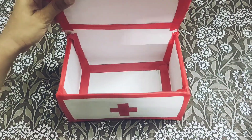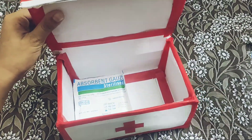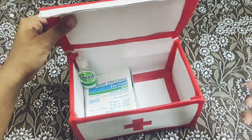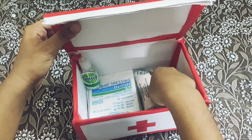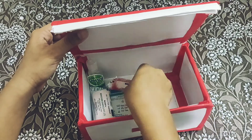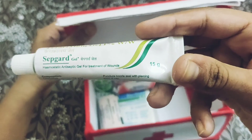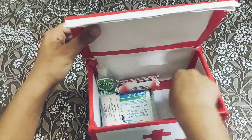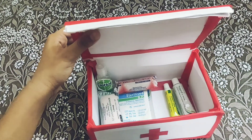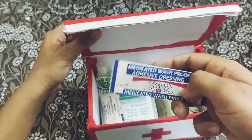Now let's place the medical items: surgical dressing, Dettol, cotton, crepe bandage, elastic adhesive bandage, antiseptic gel, antiseptic cream, cotton, and bandage.